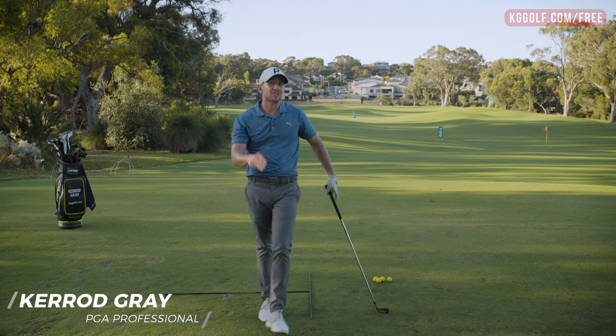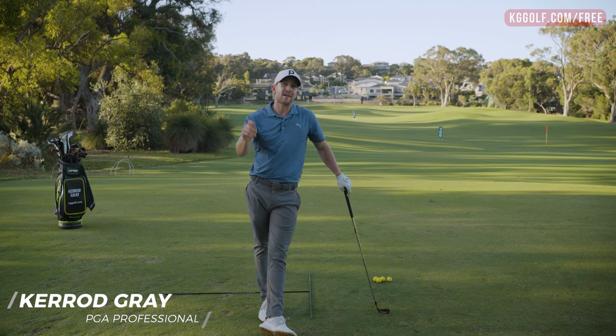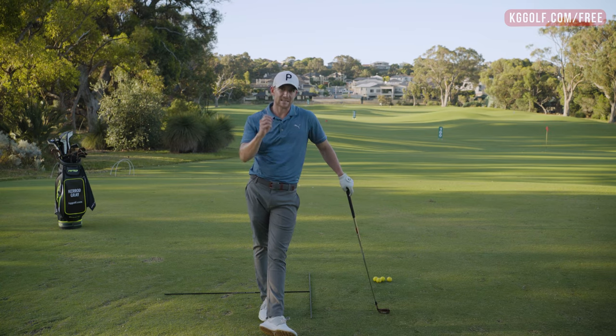Are you struggling with your long irons? Well stay tuned — I'm going to give you three of my favorite tips to help you with this area of your game. Let's get stuck in.